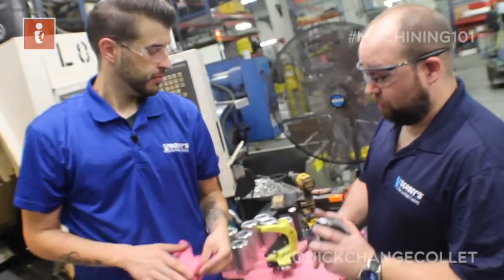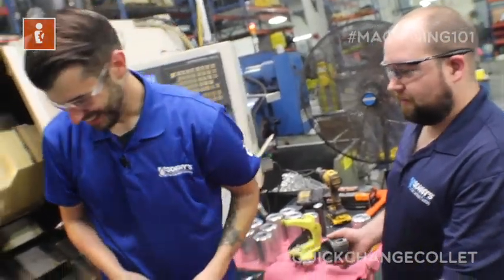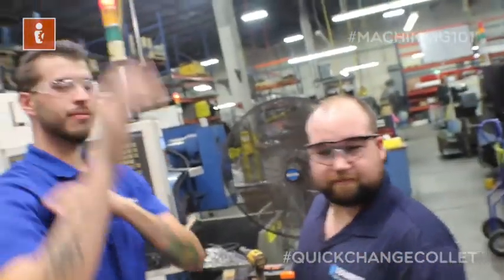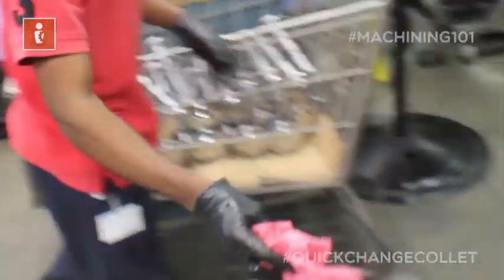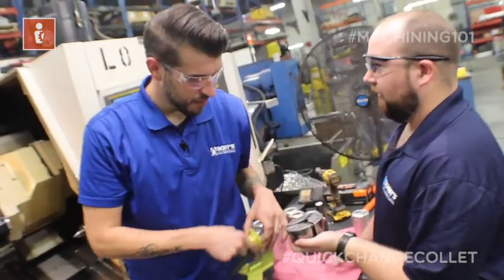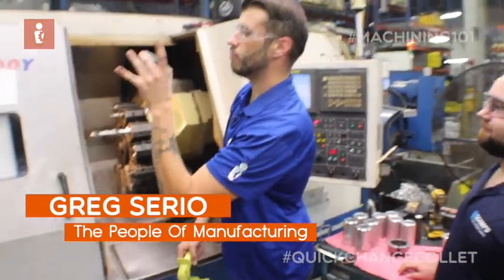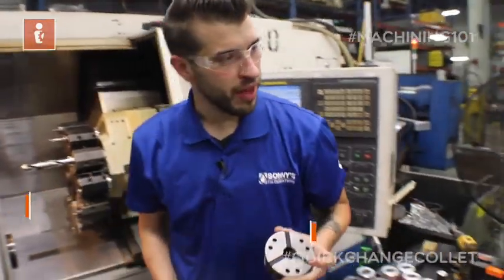It's also important to make sure your collet is clean. You're going to inspect this. You're going to inspect your collet as well. Visually inspect your collet. Looks good, boss. Cool.